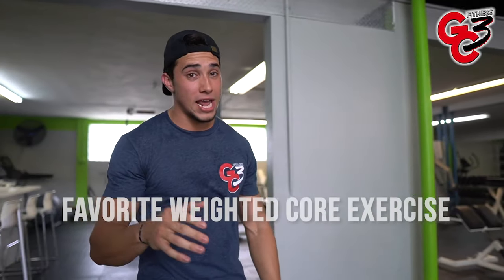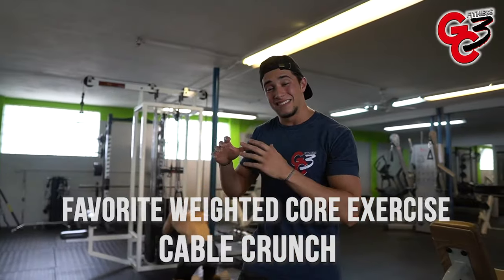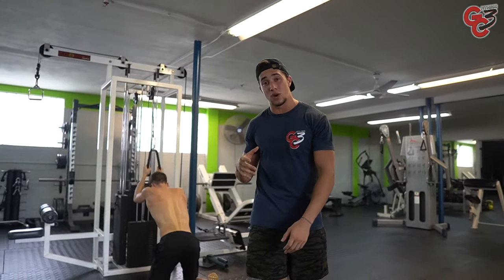Hey, what's up guys? Giancarlo here from GC3 Fitness, and in today's video we're going to talk about my favorite weighted core exercise, and that is the cable crunch. I see too many common mistakes with this exercise, so I want to make sure we address this now.